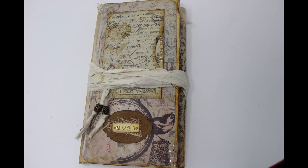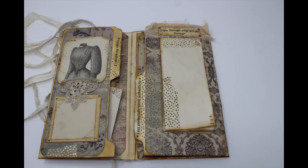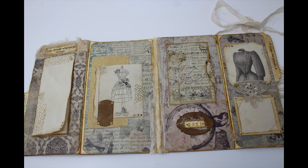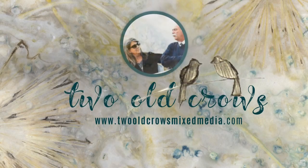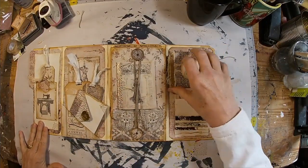This is part two of the file folder journal — a glue and paste journal utilizing scrapbooking paper and coffee stained paper to create a file folder journal that is folded into itself, making a nice little journal for tucking down inside a bag. My name is Peg, I call myself Two Old Crows Mixed Media, and I hope you'll subscribe to my channel and hit that notification bell so you know when I upload additional content. Let's get started finishing this project.